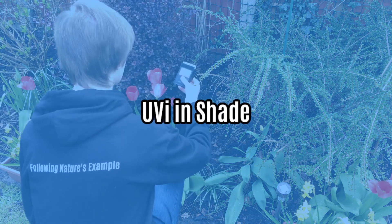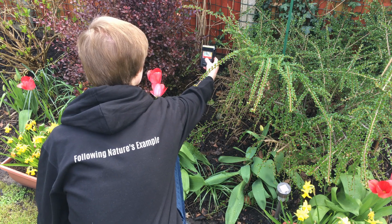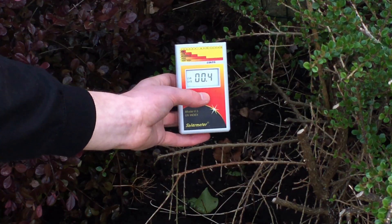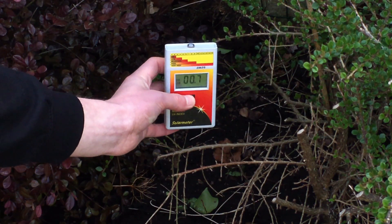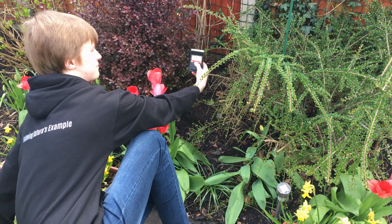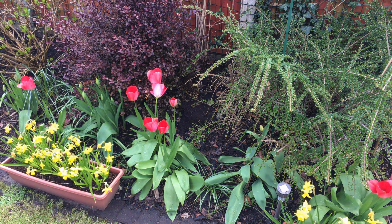UVI in Shade: move the Solometer 6.5 into an obvious patch of shade and, using the same principles as before, find the maximum possible reading. This reading is more for your own interest than anything else, so don't worry too much about the specifics. If it's cloudy, it might be difficult to decipher where the shade is, but just try your best.